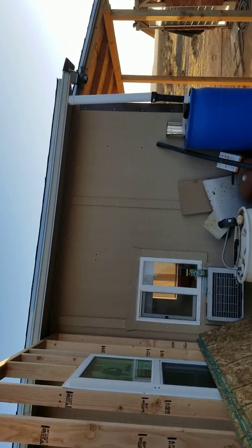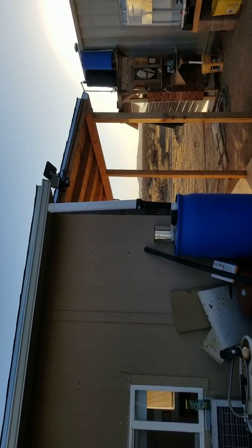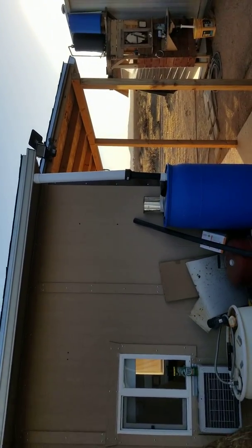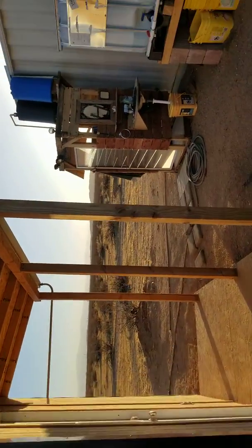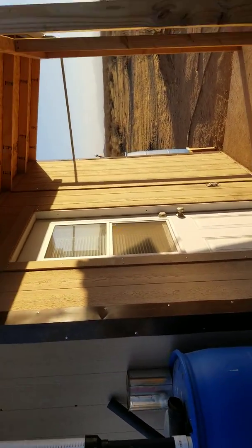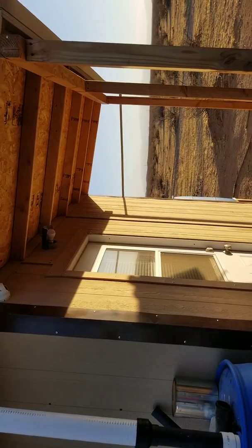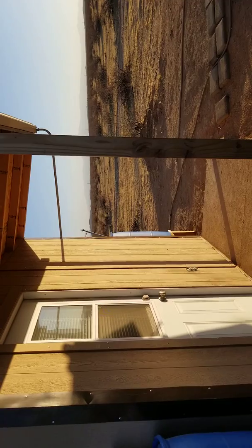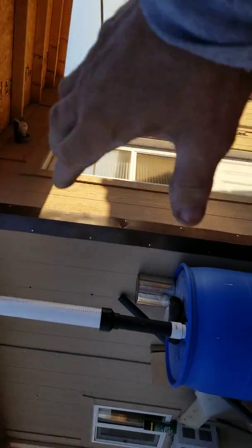I went up through the bathroom ceiling — I've got a cover over the bathroom fan right now to keep the heat in — and I sprayed some rodent repellent up there. I also went up the ladder to the eave vent at the top, which is screened, and sprayed the rodent repellent through the screen into the attic.